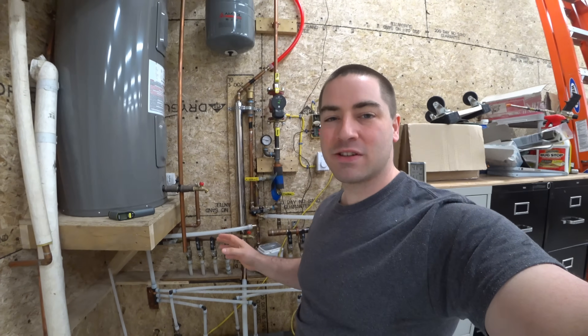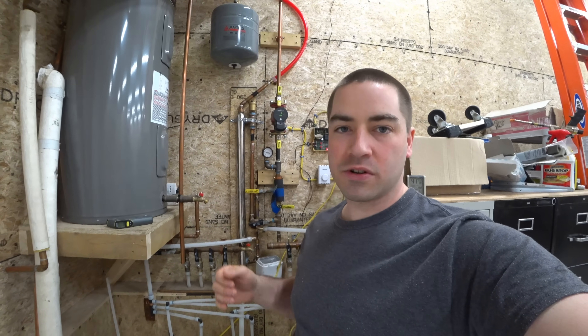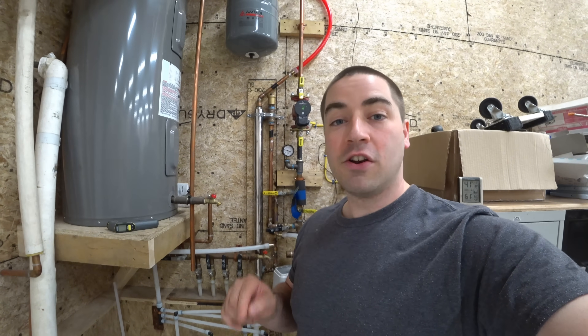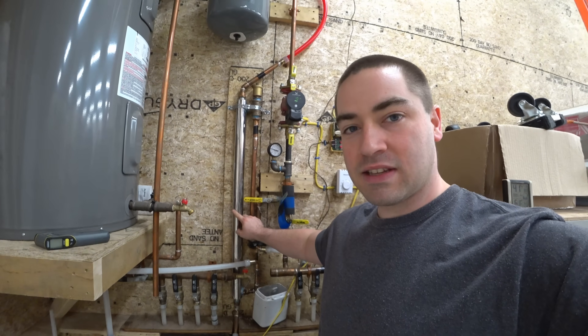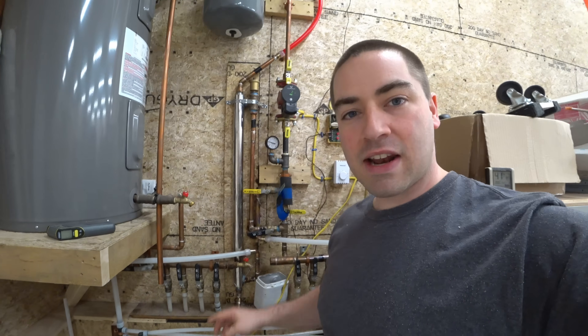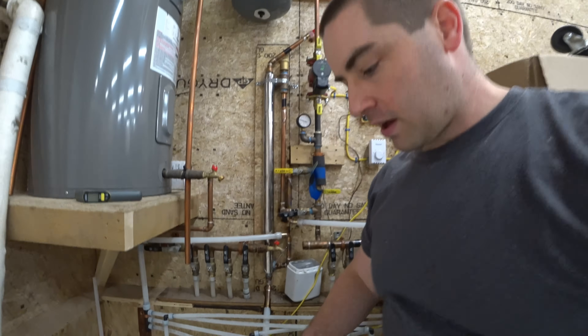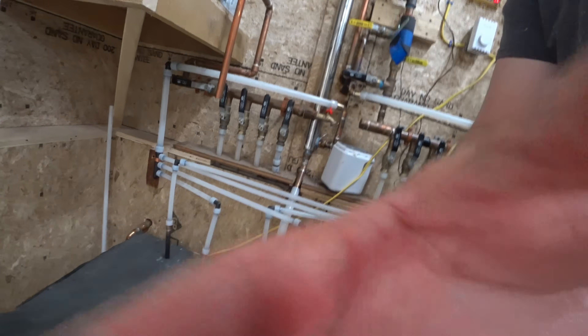I built this over the course of two years — this whole garage and the solar system — and I would definitely change a couple of things. If I had to do this all over again, I would just have built this tank in the bottom. I would not have purchased this stainless steel heat exchanger, and instead I would have just bought a single three-quarter inch copper pipe coil — a 60-foot coil — and coiled it up inside this. Bottom line, would I do it again? Yes, I would.